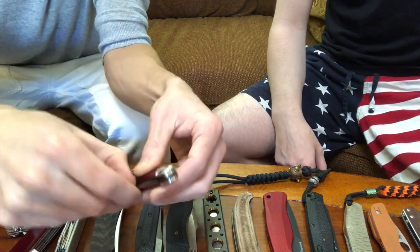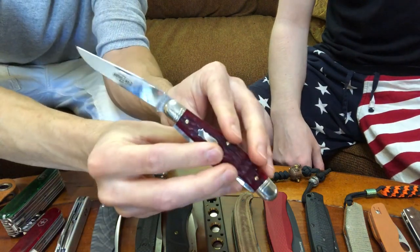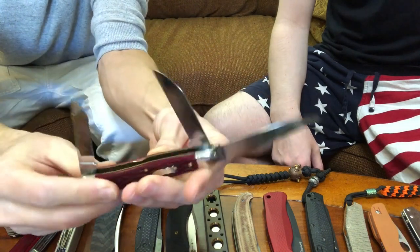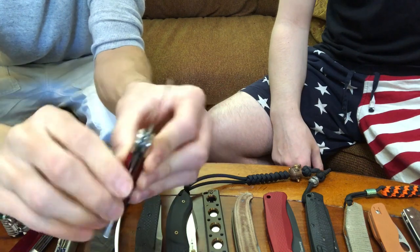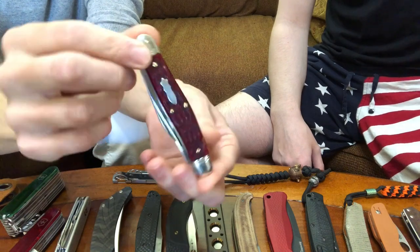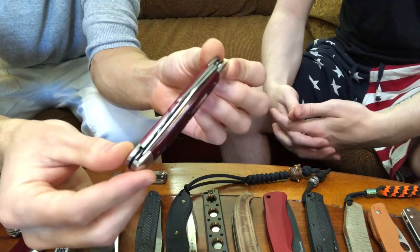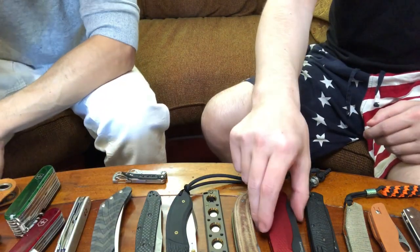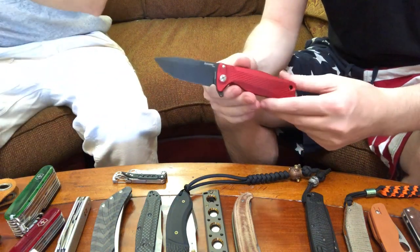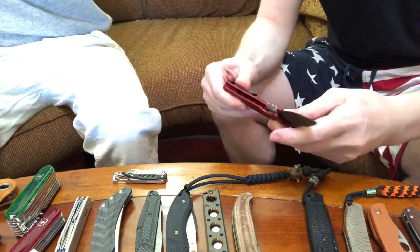From the knife exchange as well — this is a Northfield Arms. I forget what model this is; it's a three-blade. And all these blades are razor sharp, which has been really nice using it around the house. And while we're on the topic of the knife exchange, this is another Lion Steel — the second Lion Steel I have ever owned. I got both of them at the knife exchange.